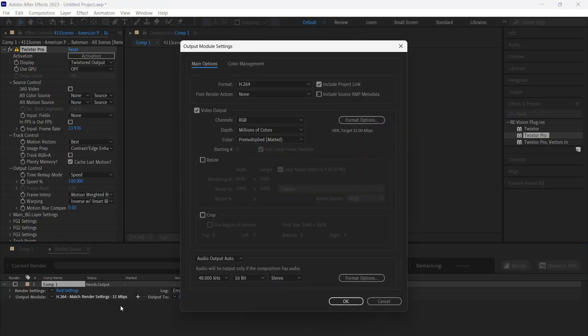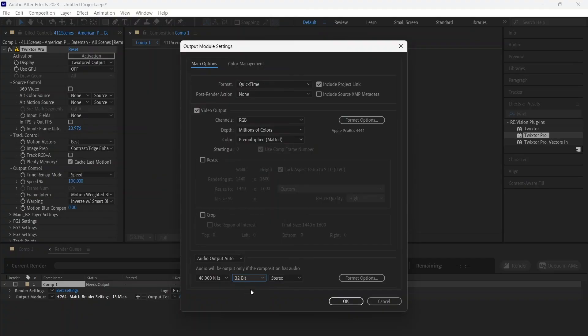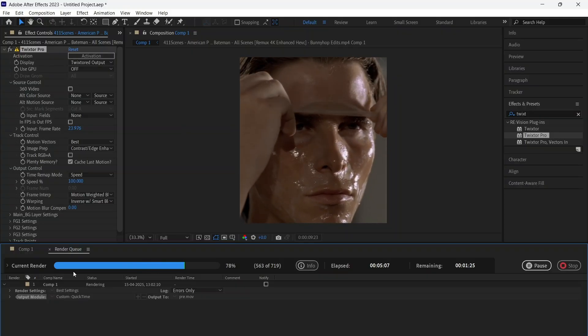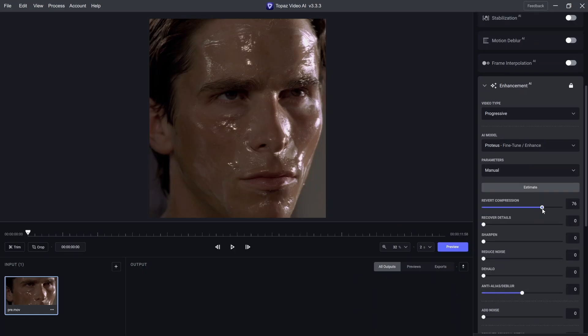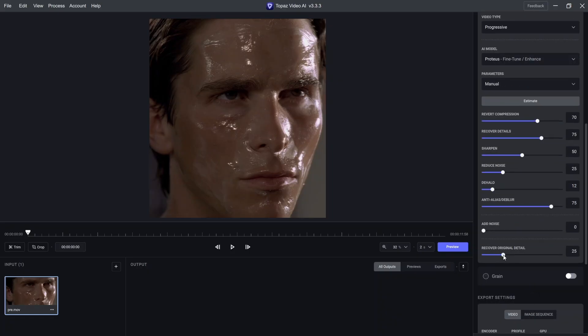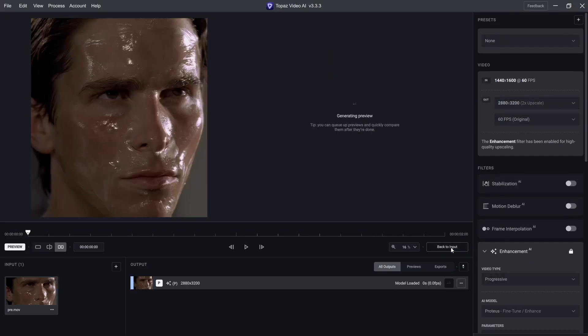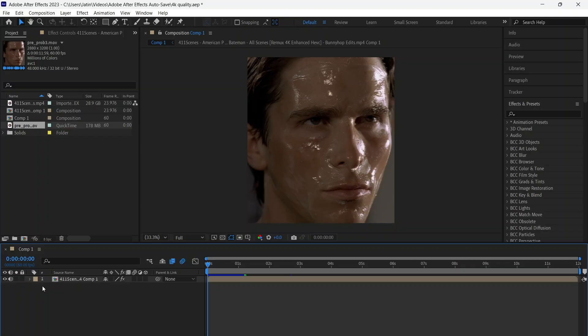Now render with these settings. Now get into Topaz and use these settings. Import the Topaz clip back into After Effects.